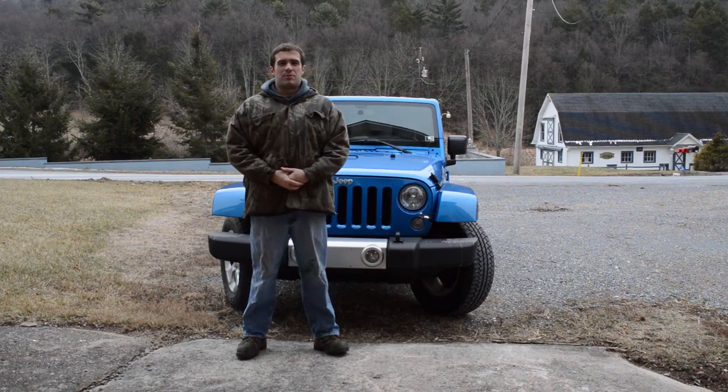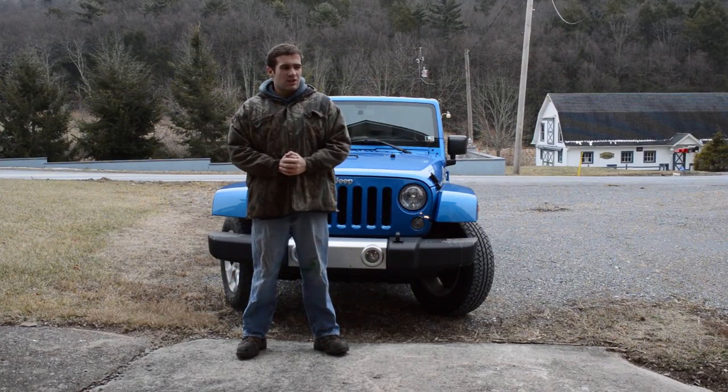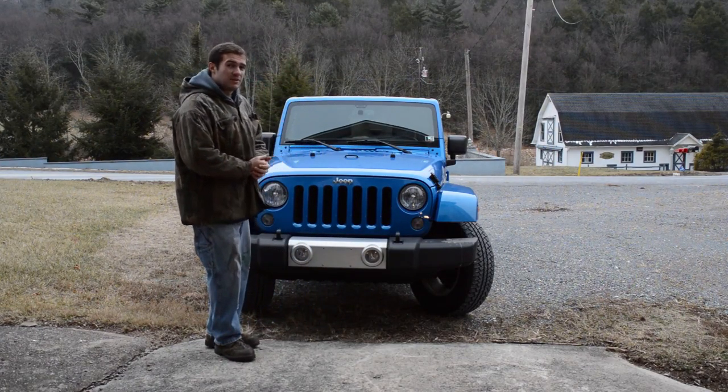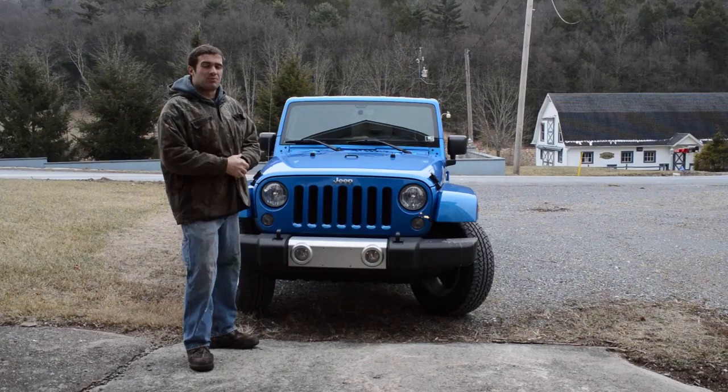Hey there everyone, this is Taylor Parks from Parks Performance. Today I'd like to start off my maintenance section of my YouTube channel by going over one of the easiest areas of car maintenance, and that is how to change your own oil. For today's example, we'll be using a 2015 Jeep Wrangler Unlimited with the Pentastar V6, which is 3.6 liters.